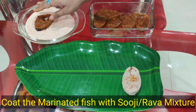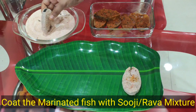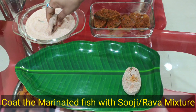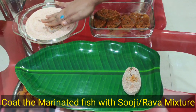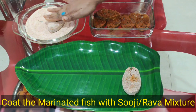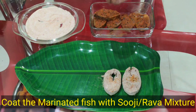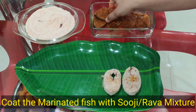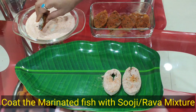Isi tarah se rawa ke mixture mein coat ki hui fish hum pack dabbe mein bharkar freezer mein 2 se 3 mahine ke liye store karke rakh sakte hain. Jab bhi hamara mann chaahe ya hamare ghar koi guest aa jaaye, banane se aadha ghanta pehle freezer se nikaalkar fry kar sakte hain. Isi tarah se kam waqt mein bahut hi aasani se fish fry kar sakte hain.